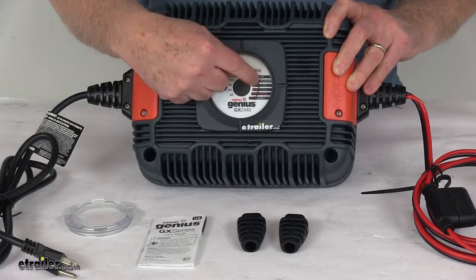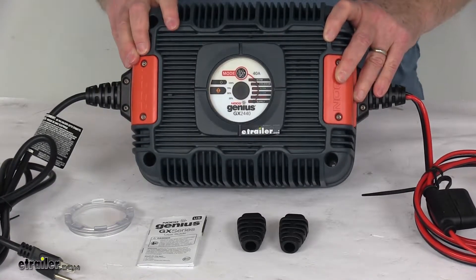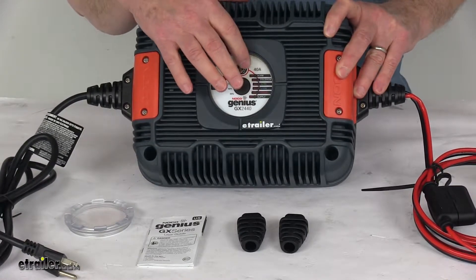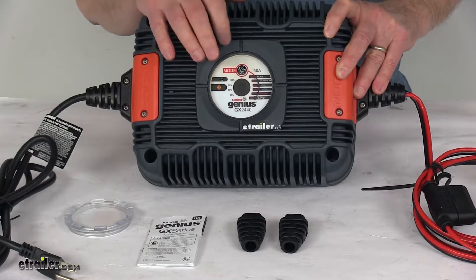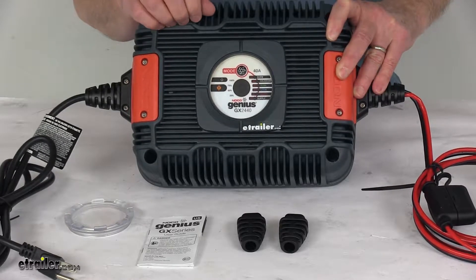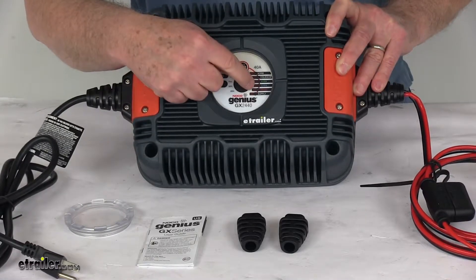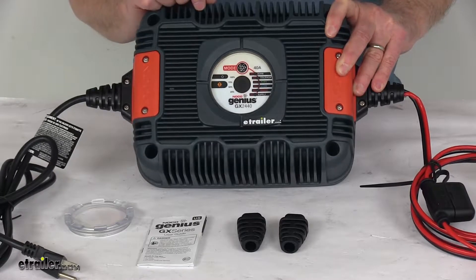Over here are your six charging modes, with LED indicators that illuminate when each mode is selected. At the very top is the 24-volt NARM mode, followed by the 24-volt Cold/AGM mode, then the 24-volt AGM-plus mode, and the 24-volt lithium-ion mode. The two bottom modes are a repair mode and a supply mode.